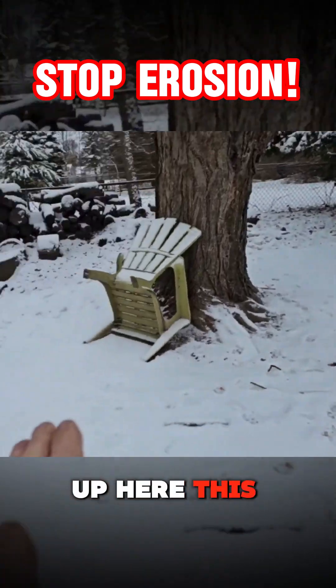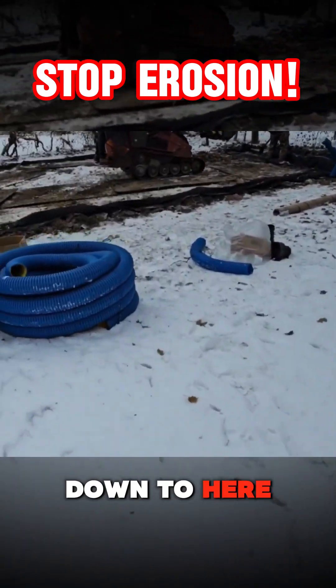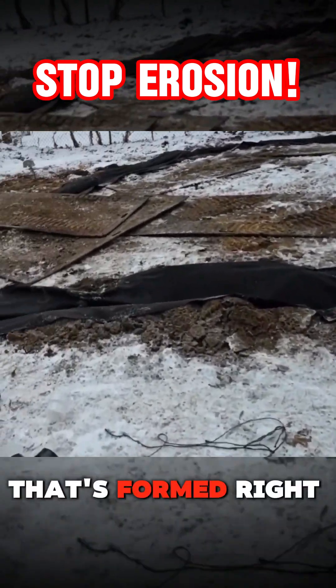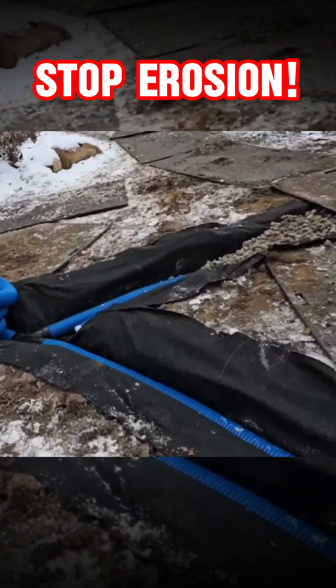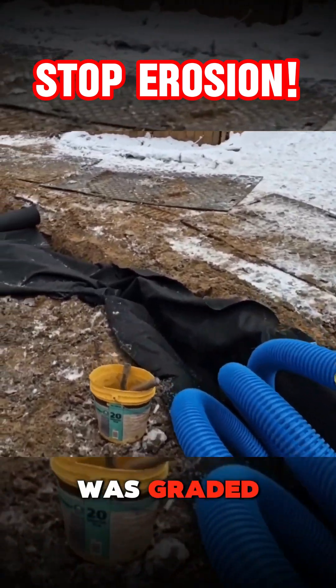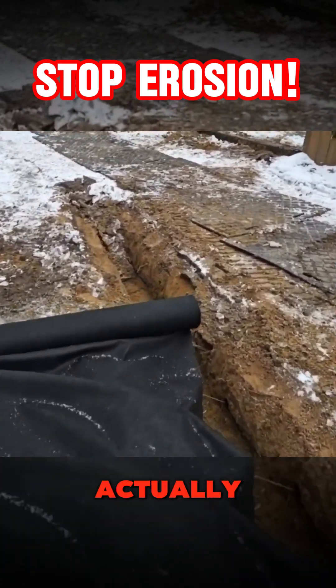Up here, this is all graded down to here. There's a swale that's formed right where our front drain is. Back when this was graded, they did a pretty good job, actually.